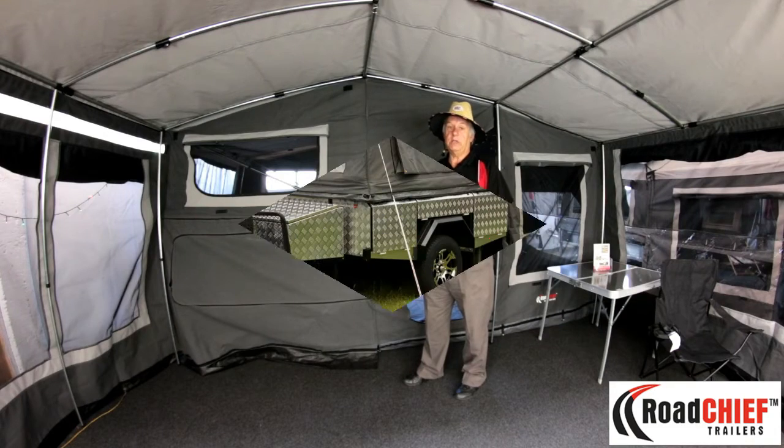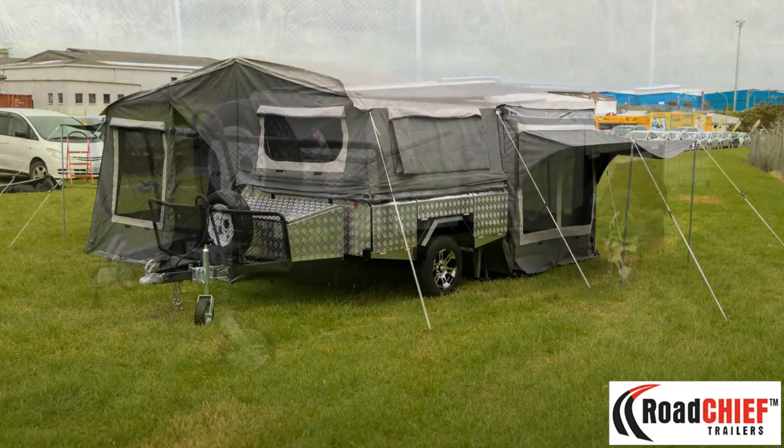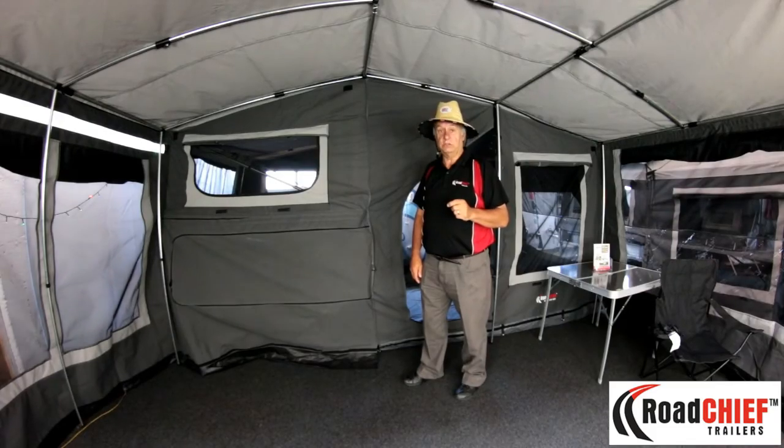One important point: you can take the whole tent off with just two clips and two pins, and you can use the trailer as a standalone trailer — and remember it's a heavy duty trailer.